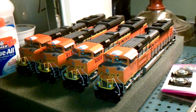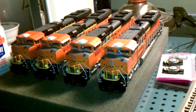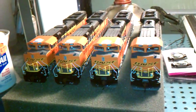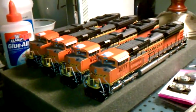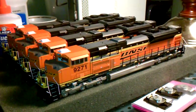Hello everyone, this is Maurice from the M&M Model Railroad Layout and today I picked up the last of my BNSF SD70 ACEs. So now as you can see I have all four, of course with all different road numbers.